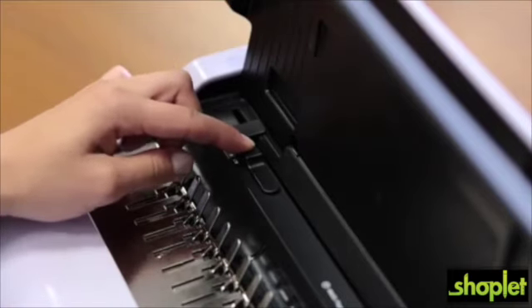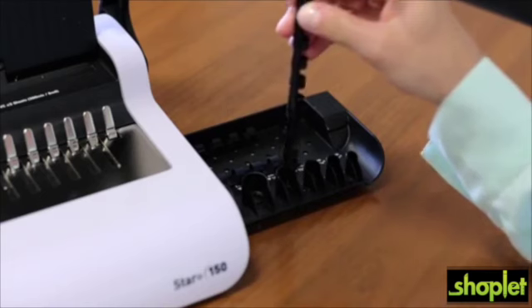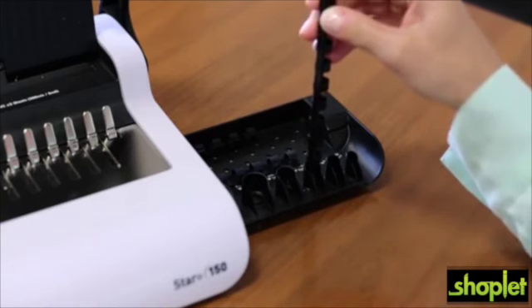Use the new enhanced edge guide for pinpoint punch alignment and the document thickness guide to help you select the proper comb width for your binding project.